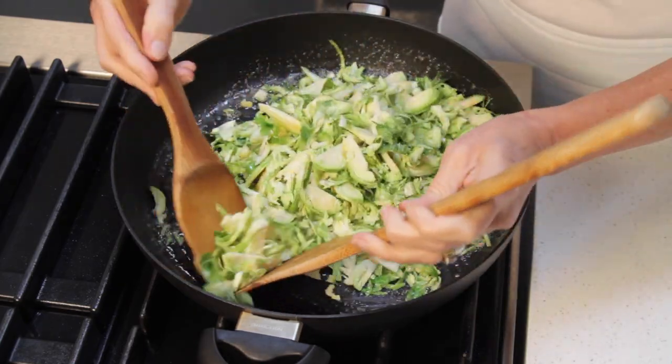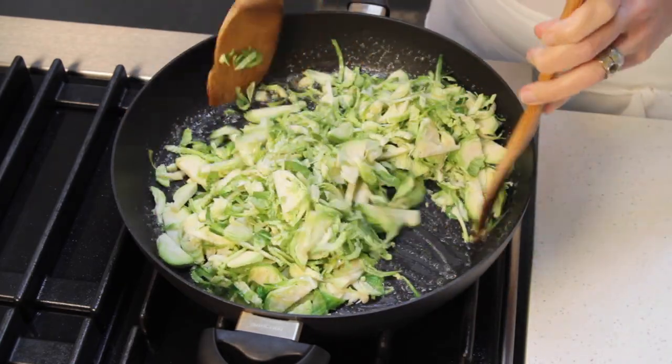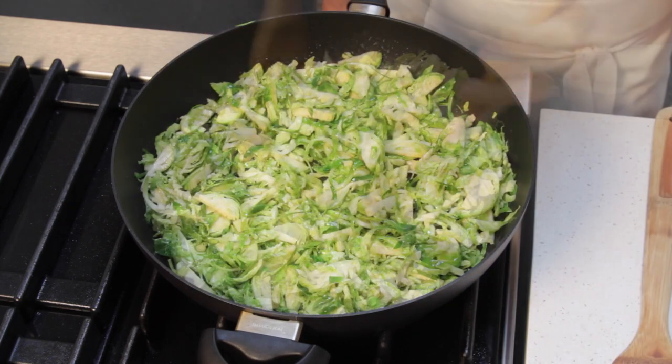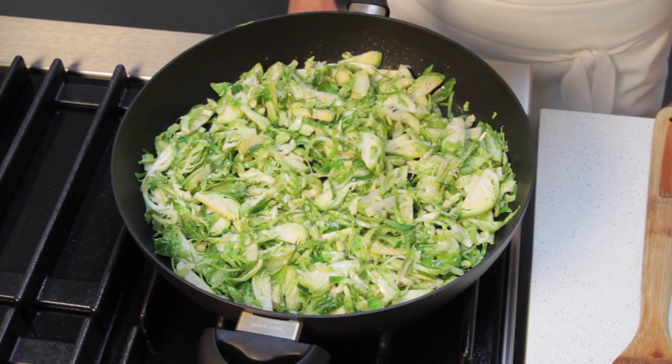Toss well until the brussels sprouts are well coated with the butter, the oil, and the maple syrup. Then sauté the brussels sprouts until they're golden brown, tossing them from time to time.